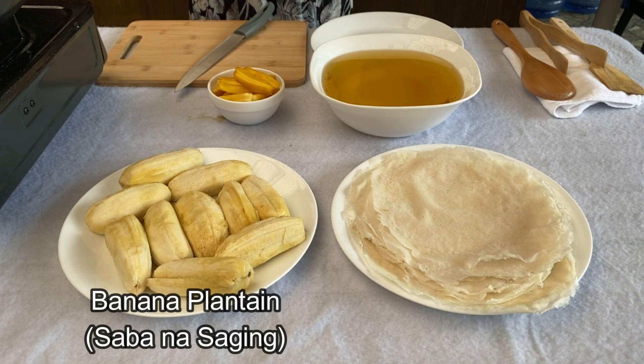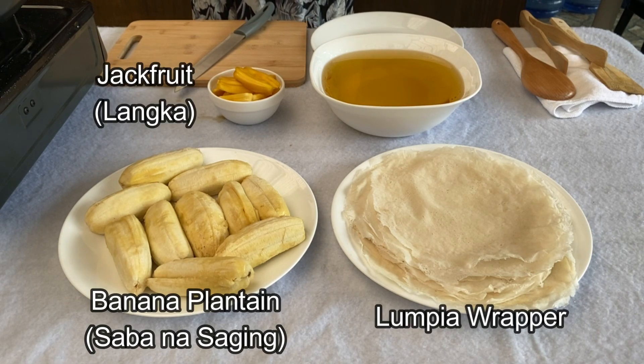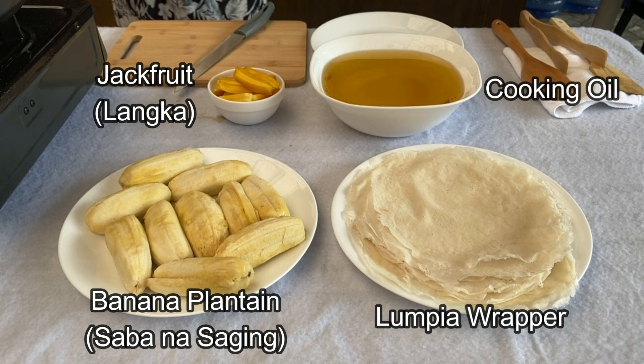For this recipe, we will be needing banana plantif, lumpia wrapper, ripe jackfruit, and of course, cooking oil.